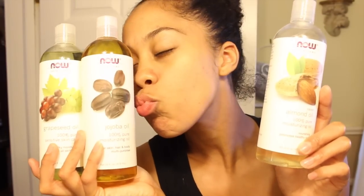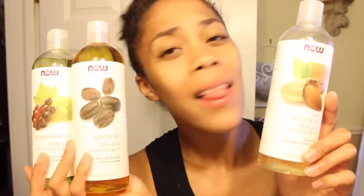And there you guys have it. I love this routine — it leaves my skin feeling moisturized and super smooth. These are the oils that I use. Thanks so much for watching, guys. Subscribe and I'll see you later!